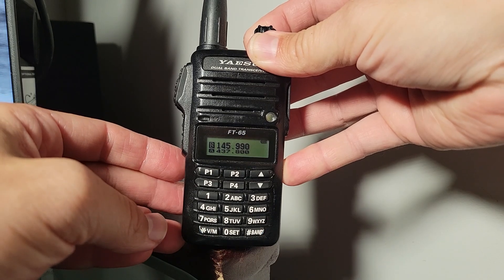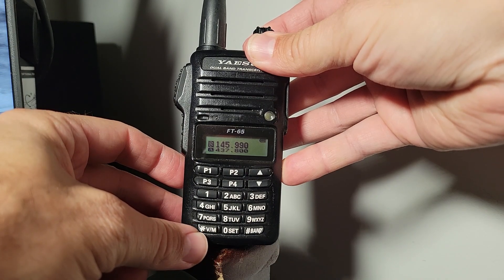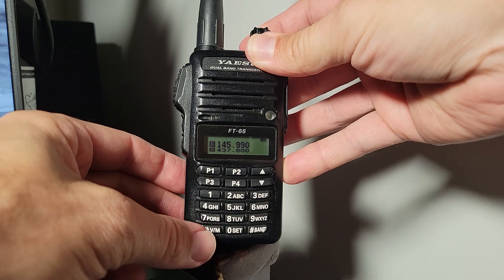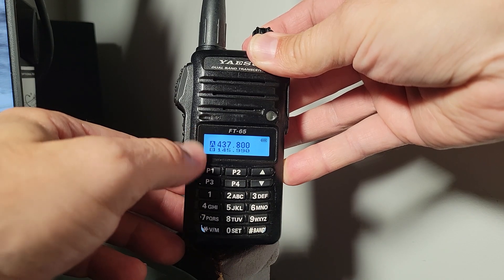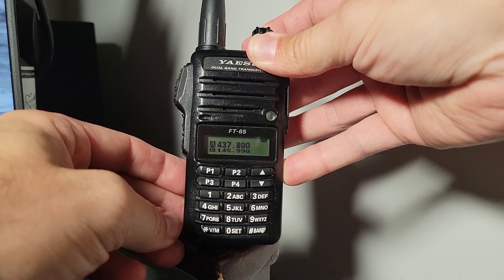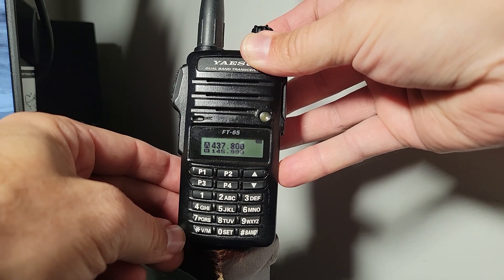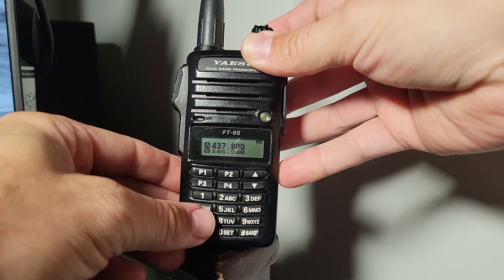It causes the radio to reboot in a slightly different mode. Notice that we now have two lines with two different frequencies on display, and we can manipulate them with the V/M button, which we normally use for entering a memory or selecting a different memory bank. The frequency shown on top can be manipulated with the keypad; the one on the bottom cannot.